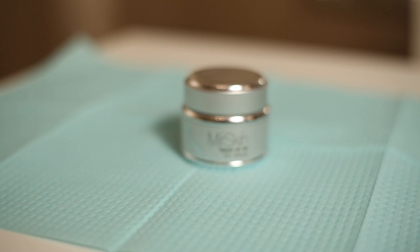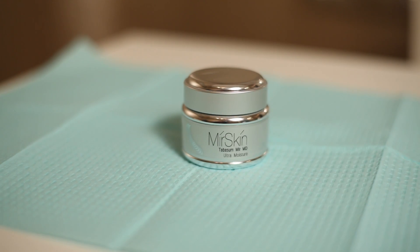This is used as a final step after Mirror Skin treatments, or to soften dry, tight, or flaky skin. It delivers vitamin-fortified moisturizer without feeling heavy or greasy.